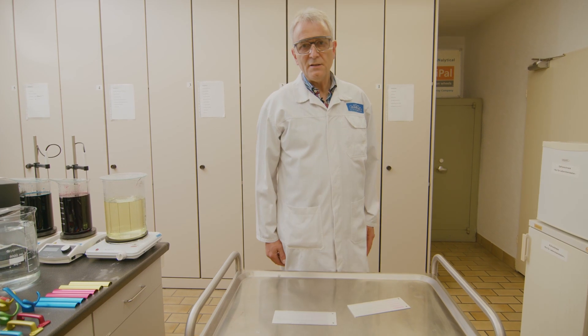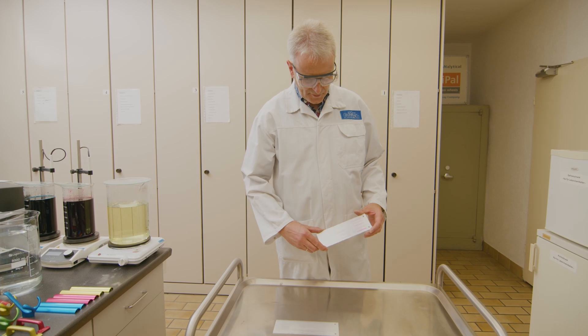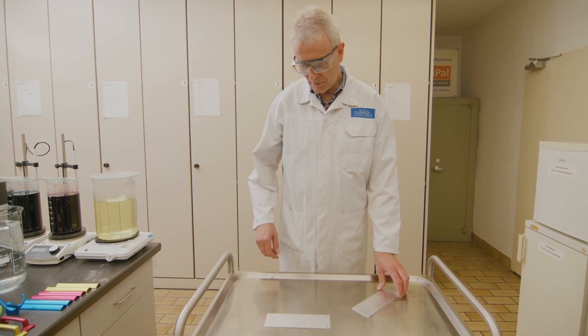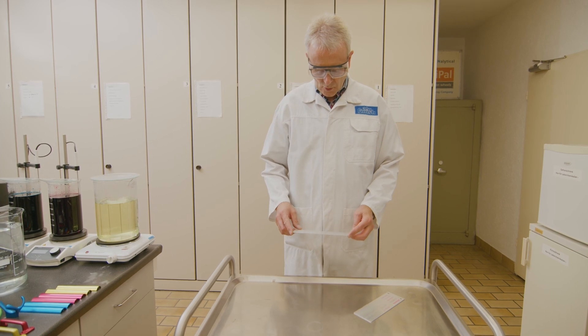Proper cleaning is of great importance. Looking at our test samples, in one case everything was fine — the cleaning was great and the test pens confirmed a good cleaning effect. In the other case, the result was poor, indicating insufficient cleaning before the next process step.